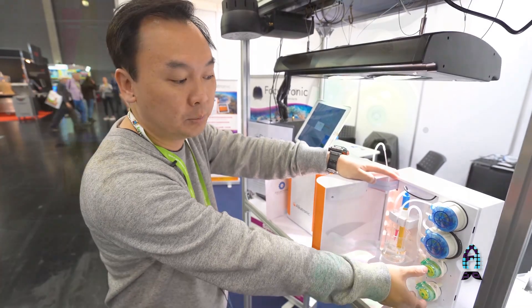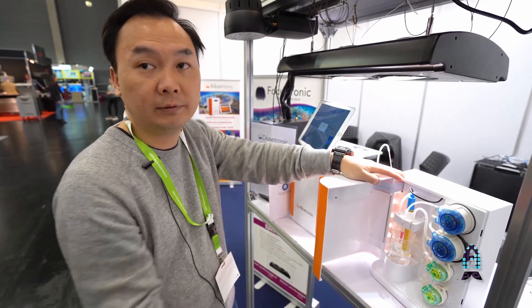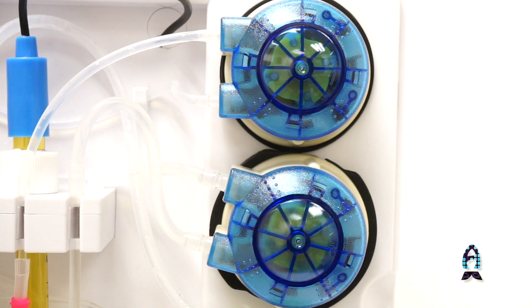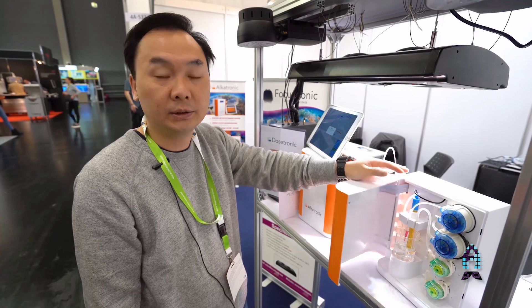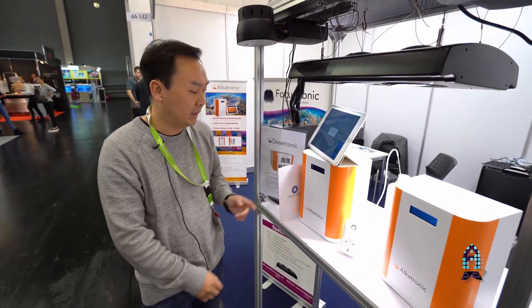We improved the two pumps to better pumps. This is the pump for the reagent, this is the pump to draw water from the tank, this is the pump for the waste water after the test, and this is the dosing pump for the KH.